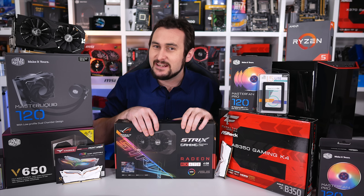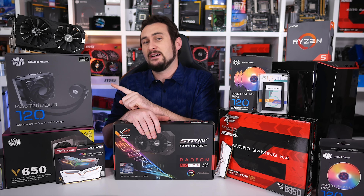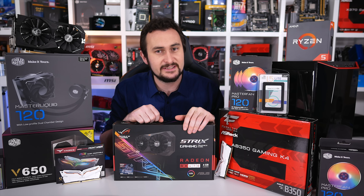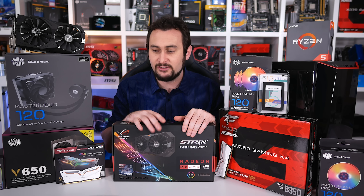As usual I will be slapping this thing together on camera and talking about the various bits and pieces as we do it. Then I'll be overclocking it — we have the Master Liquid 120, so the processor should overclock to at least 4GHz, which will be good to see. Then of course I will show you guys how capable the system is by playing a couple of games. We'll set a monitor up and play Overwatch and a few other titles, so that should be really cool.